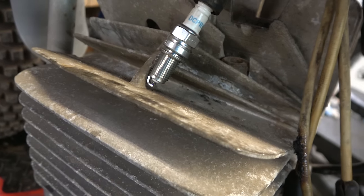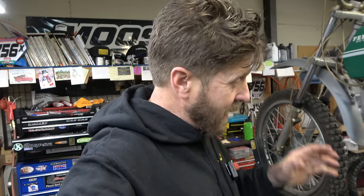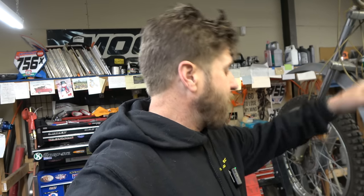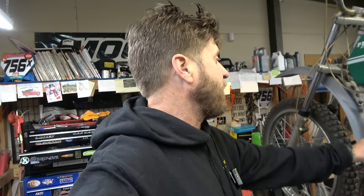That is sparking, so I'm pretty excited. There's obviously not a ton of compression but it's not bad. I'm really super hopeful that if we spray enough penetrating lube and keep doing this - maybe get some two-stroke oil in there - we can actually get this thing to fire up without having to take the motor apart.